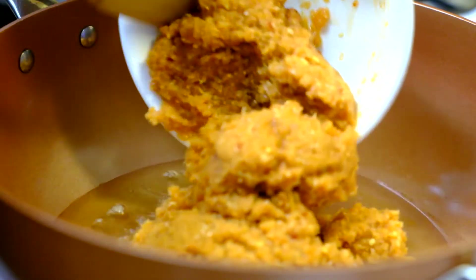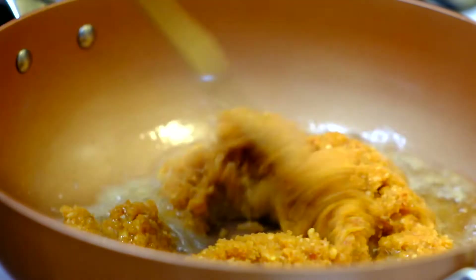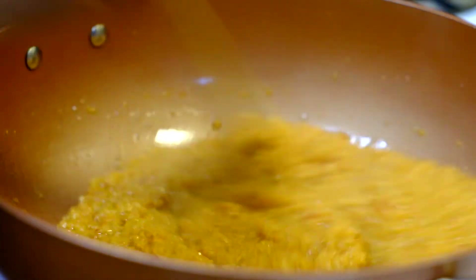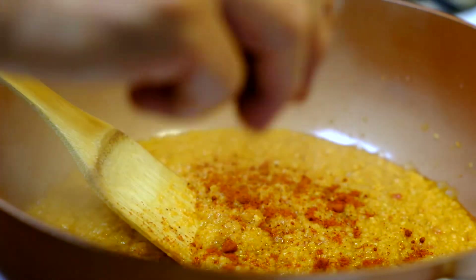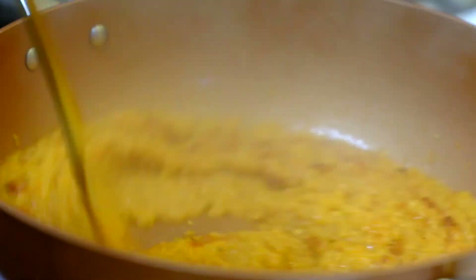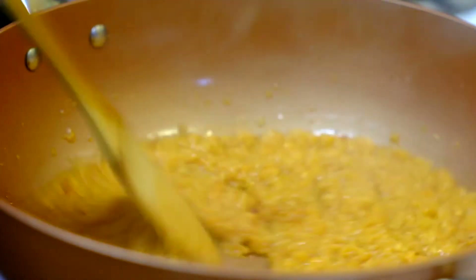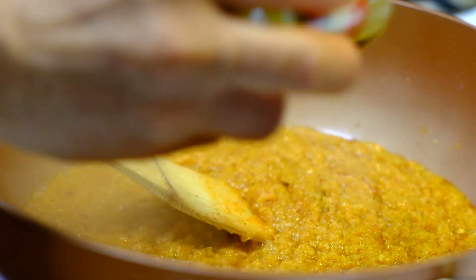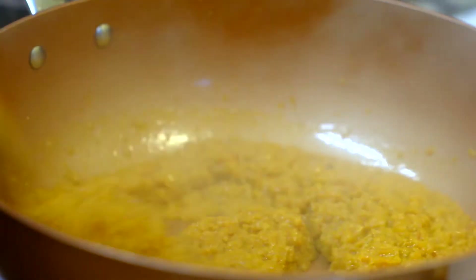Now we're going to heat up the oil and cook the lemongrass-galanga sauce, and we fry it a little bit. I'm going to add in the paprika and stir fry it. I'm going to add in the curry powder because I don't have turmeric — curry powder is fine.